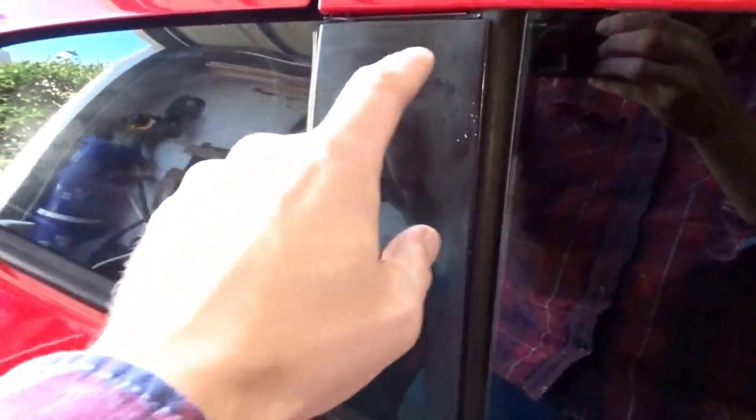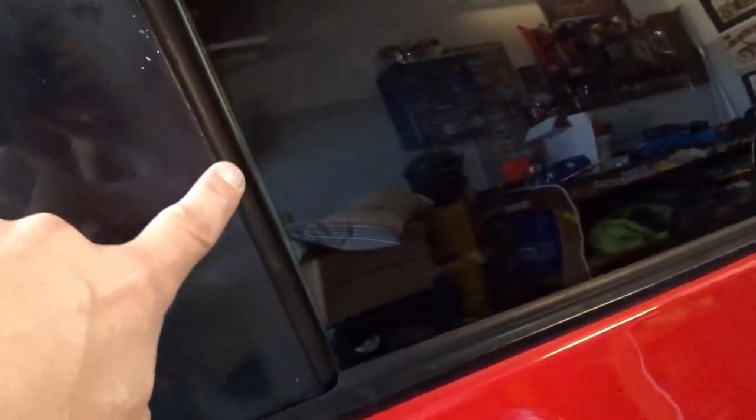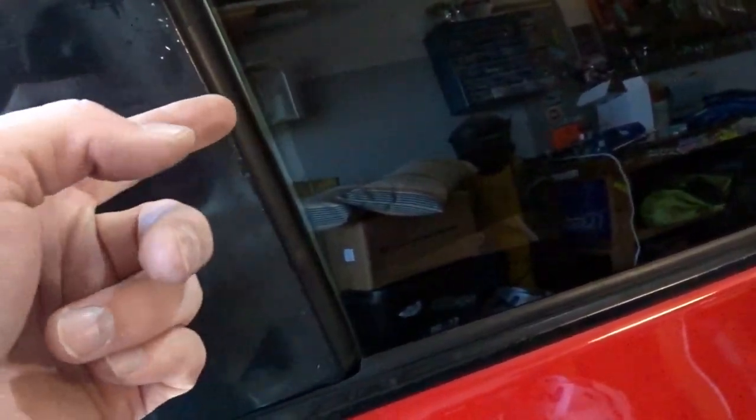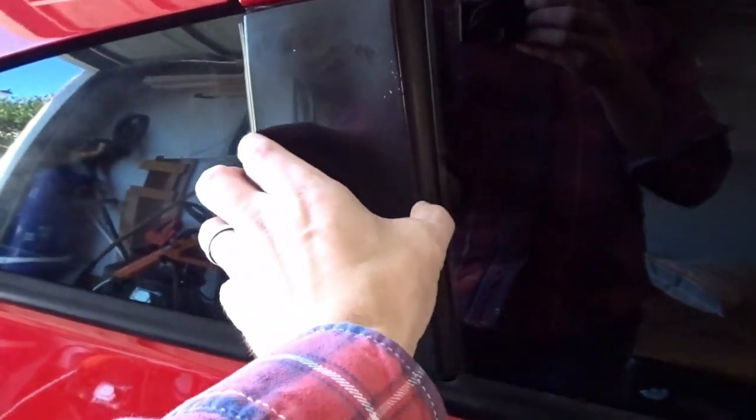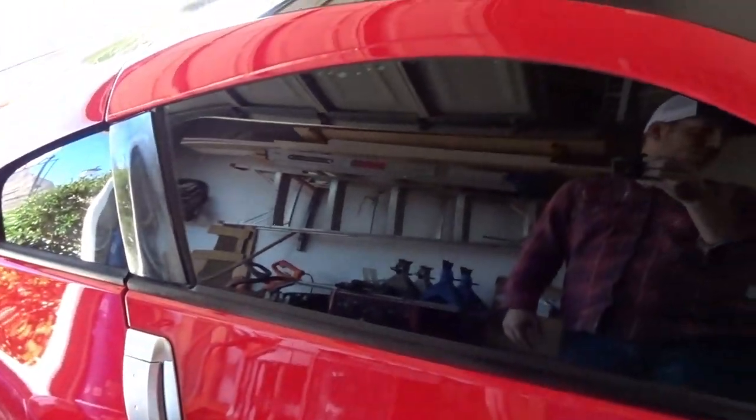I almost forgot - these B-pillar trim pieces are shot, a little bit worn out. Looks like they've locked the keys in the car a couple of times, so a little scuffed up here on the edges. These are easy enough - I'm just going to pop these off, sand them down smooth, sharpen up these edges again, and then paint them black and they should look sharp again like brand new. But it's just another one of those little cleanup things.